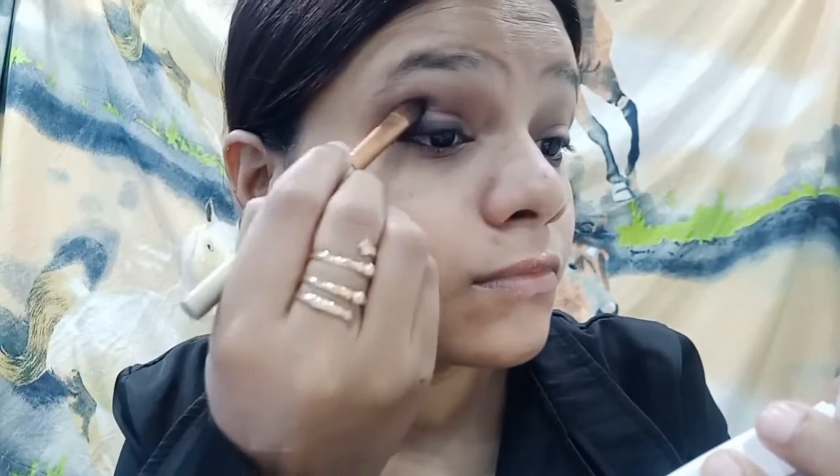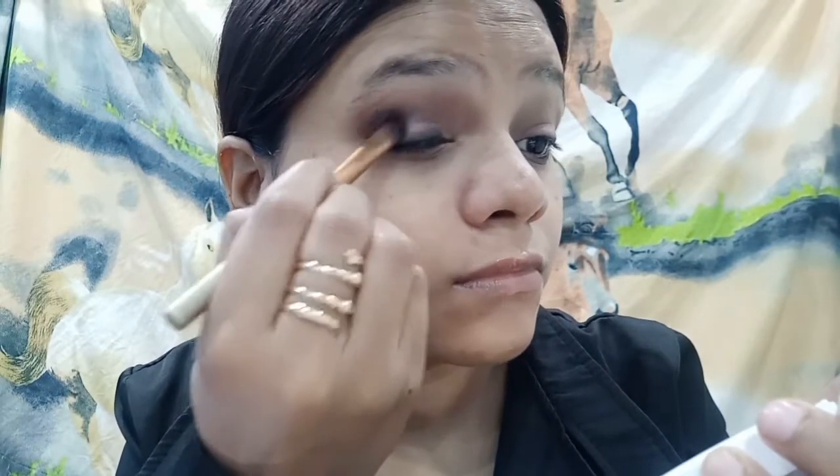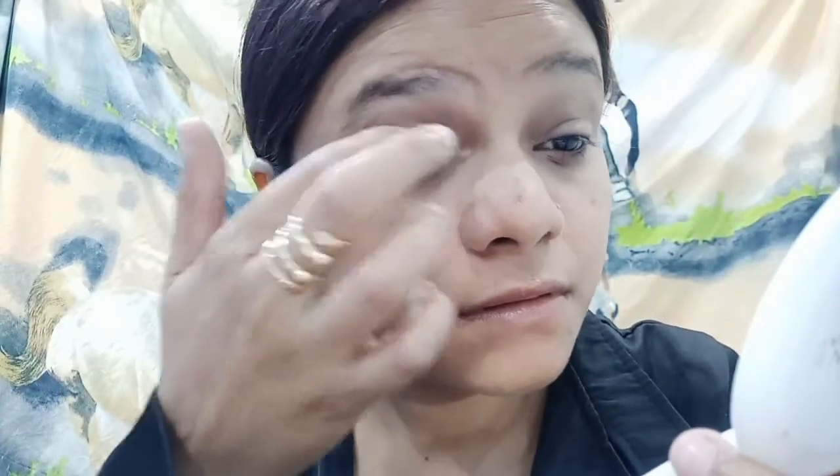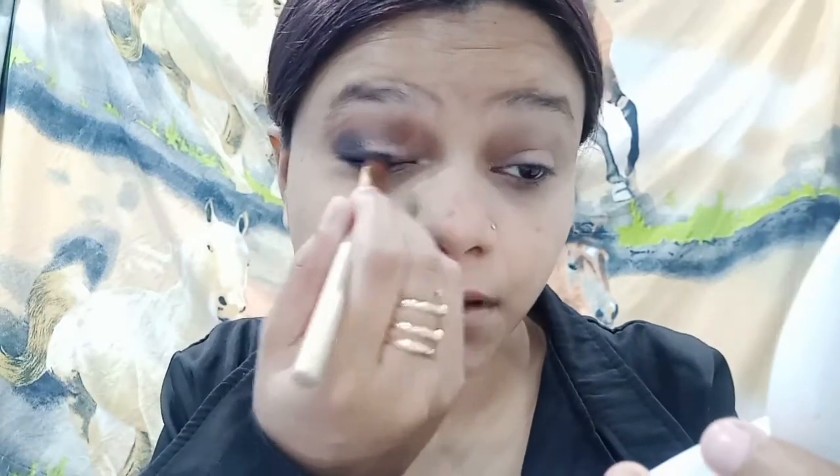After that I will put a blue color on and above the edges of my eye, then blend the blue color. Then I will intensify my black color.